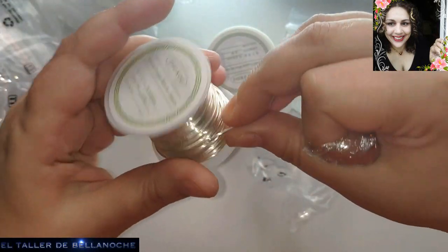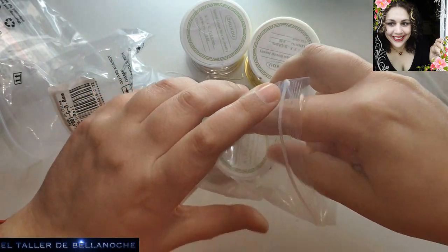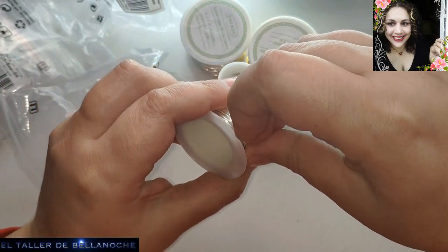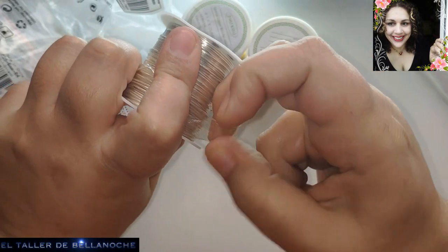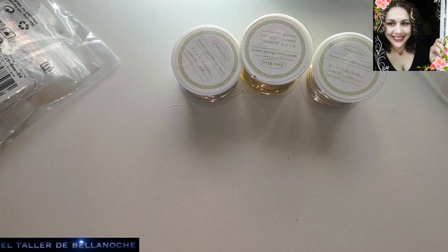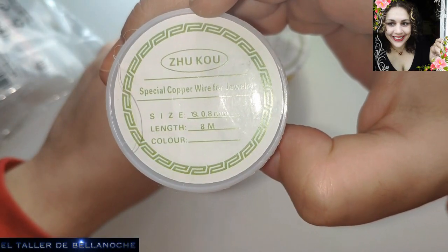Yo os voy a dejar el enlace, mirad los precios, el envío y demás. Yo os digo que son tiendas que responden. Si ustedes les escriben y les dicen que este alicate está mal o el otro tiene un problema, pues te van a responder, y eso también es importante. A veces comprar en el lugar más barato sale bastante caro, no solo en la tardanza, sino luego en la respuesta. Este es de las tiendas Covix, que ya los conocéis, son muy amables. Con el rollo de alambre está genial, todos son de 0,8 milímetros de diámetro, esta es la medida que he elegido yo porque me viene muy bien ahora mismo.